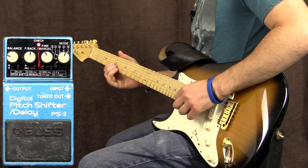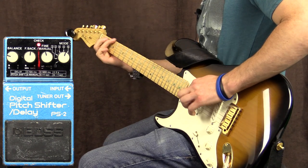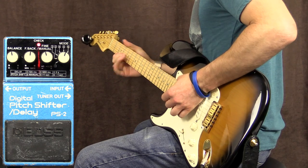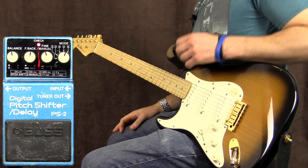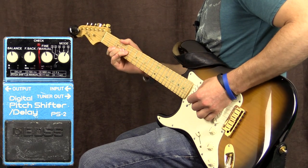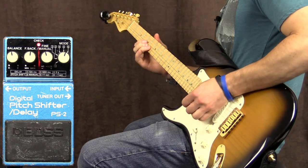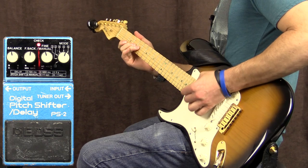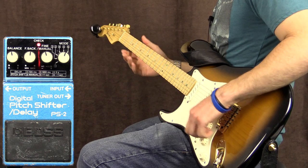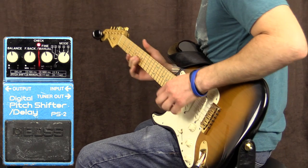Yeah, man. Very cool. I like that a lot. I would use that. I'd love to use that at a blues gig. You solo on for most of your songs, just like this. Then you just want one with a lot of attitude. Probably not great for the chords. Actually, it's fine for the chords, I just hit a bad chord.